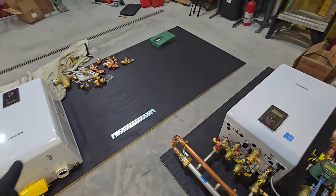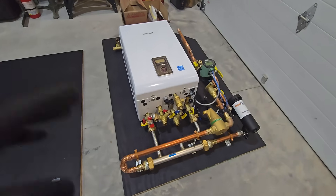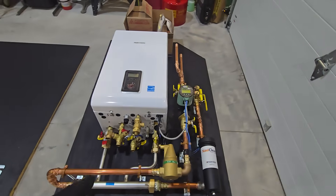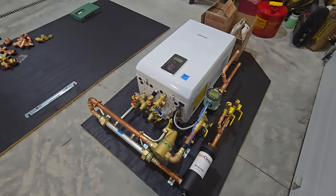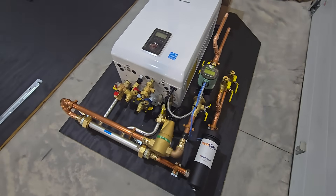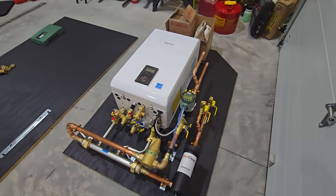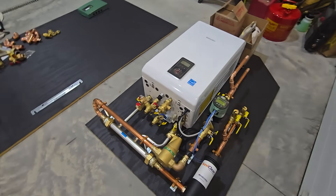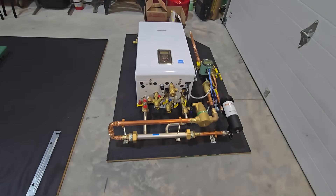We're over here working on our next build as we speak. Check out all of our other videos — tons of them on boiler designs, plus plenty of construction project videos. If this is your first time on the channel, subscribe and give a like to any of my videos. It goes a long way, and with that said, we'll see you guys on the next one.